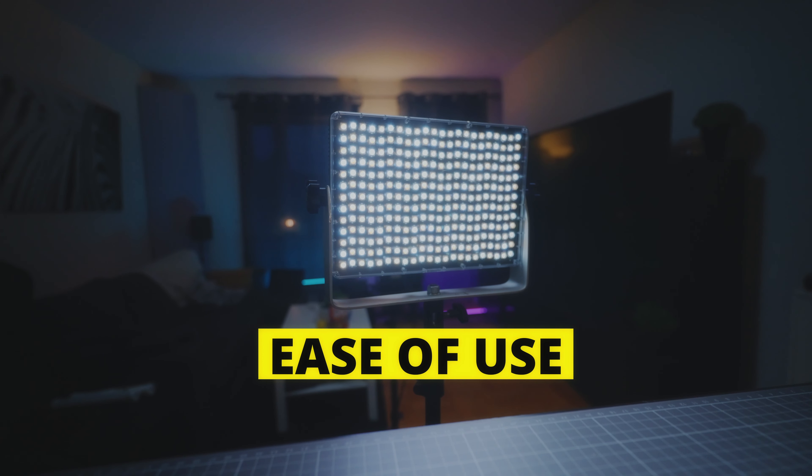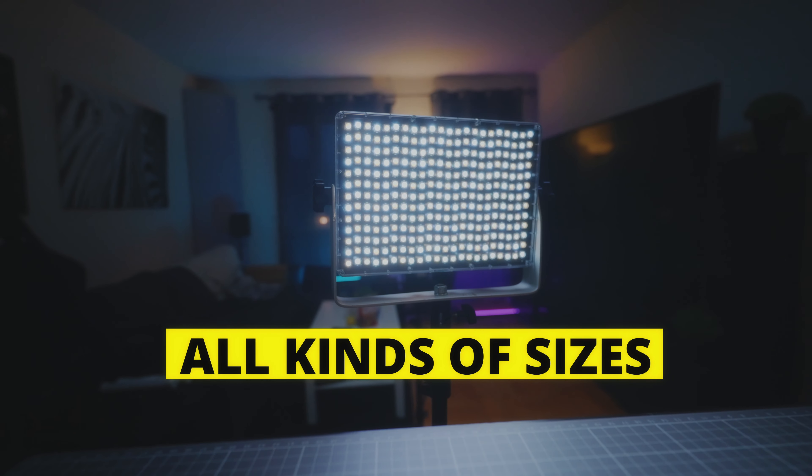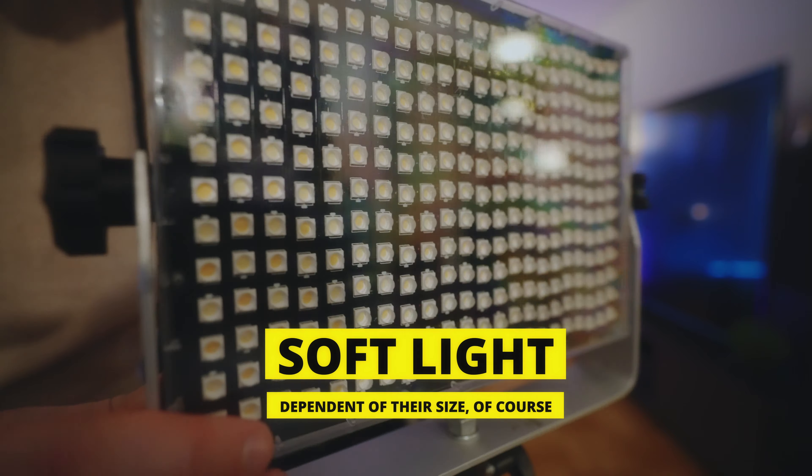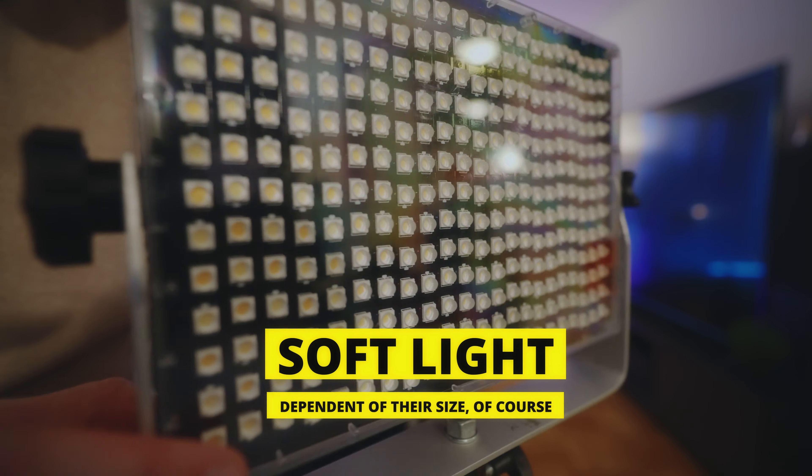Another thing to consider is that panels can never become a hard light, so you can never cast a hard shadow with a panel — you will need a COB light for that purpose. For example, here in my short film Dark Love, I used my LS60X to get some shadows going in the background, something I could never accomplish with a panel.